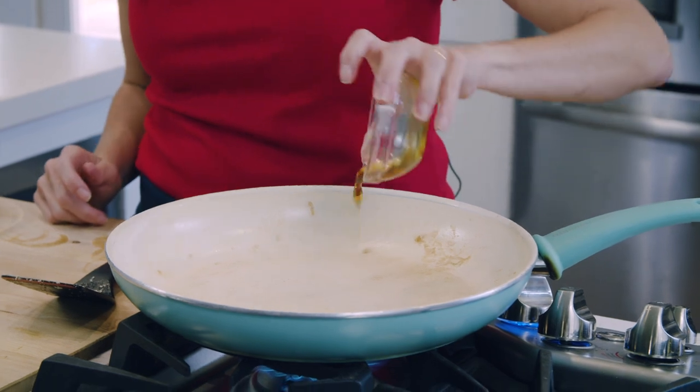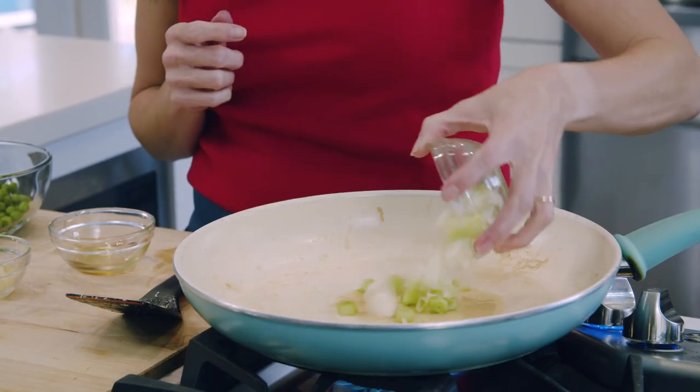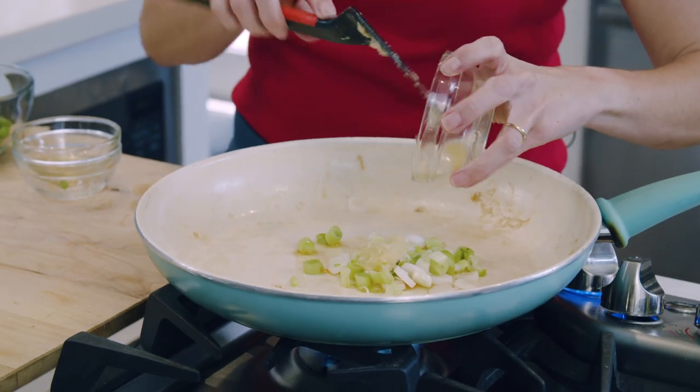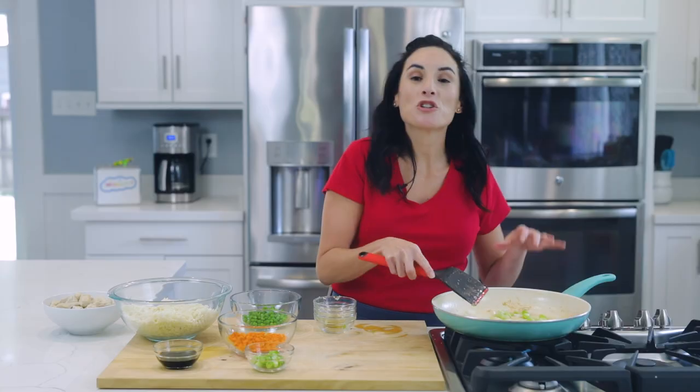Back to the same pan, we're going to add the rest of the sesame oil and the white part of our spring onions. I'm also going to add some garlic because garlic is very fragrant, and you just want to toast this up a little — when you start smelling the garlic, you're going to put in your carrots.